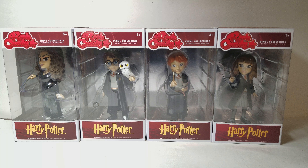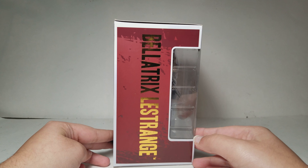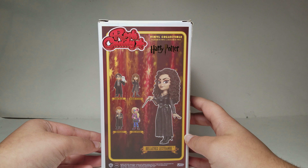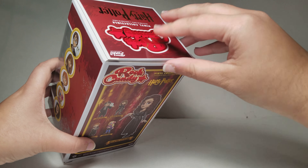Today I have Rock Candy vinyl collectible Harry Potter figures - Bellatrix Lestrange, Harry Potter, Ron Weasley, and Hermione. These are all really cool figures; I basically have the whole set except for Luna Lovegood, which was the only one I could not get. I'm going to show each figure individually. They're Rock Candy by Funko, and the side of the box shows all of them.